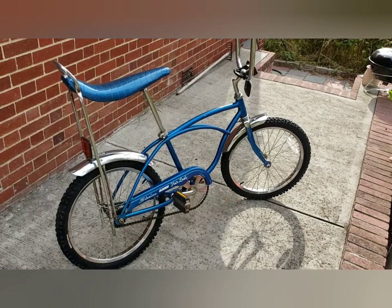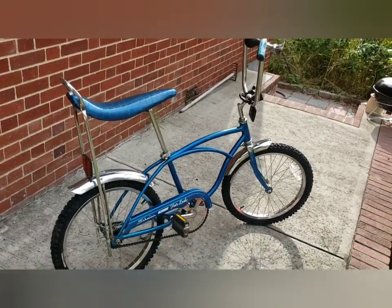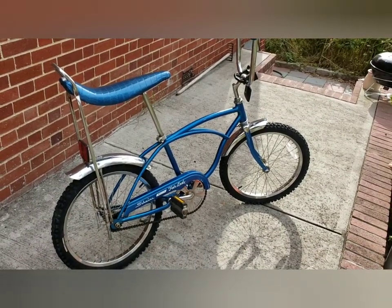I suggest if you're gonna spend money, make sure it's a boy's bike because they're so much cooler.